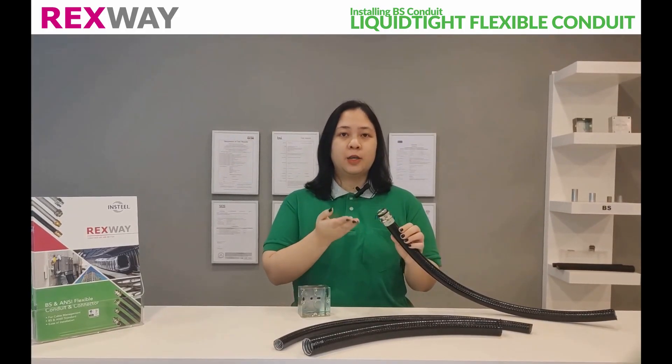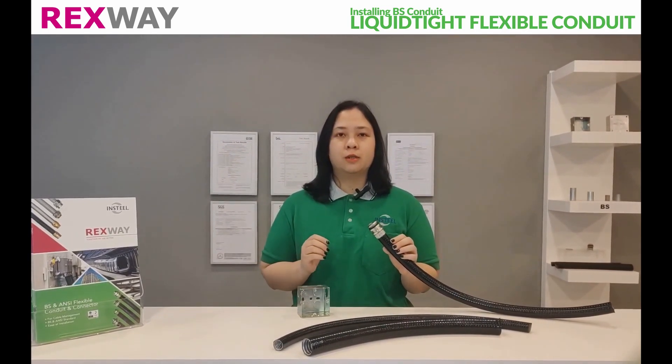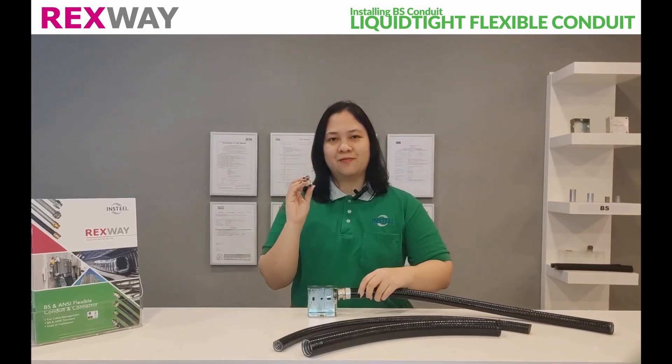Using suitable fittings such as these, you can connect Rexway Leukatide Flexible Conduit to enclosures. Remove the locknut, insert into the enclosure, and secure with the locknut.